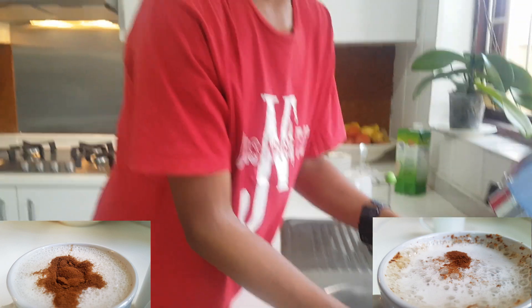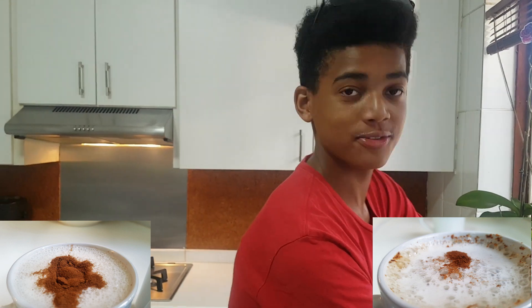And that's how you make red cappuccino. Thanks for watching — don't forget to subscribe, like, share, and comment on this video. Bye.